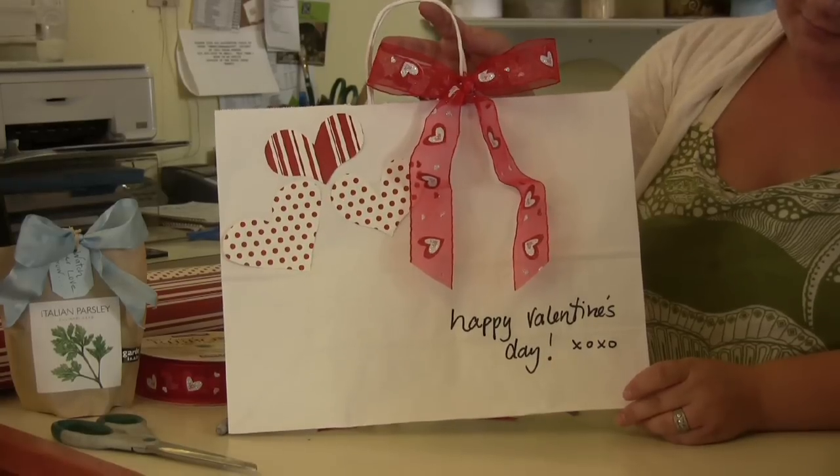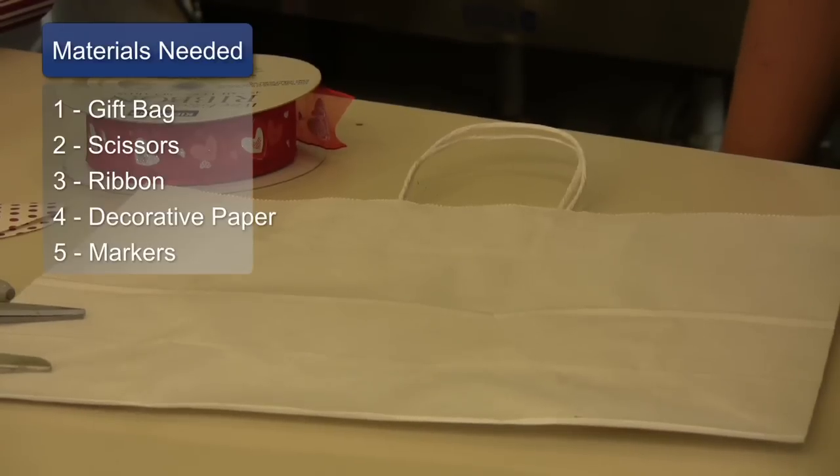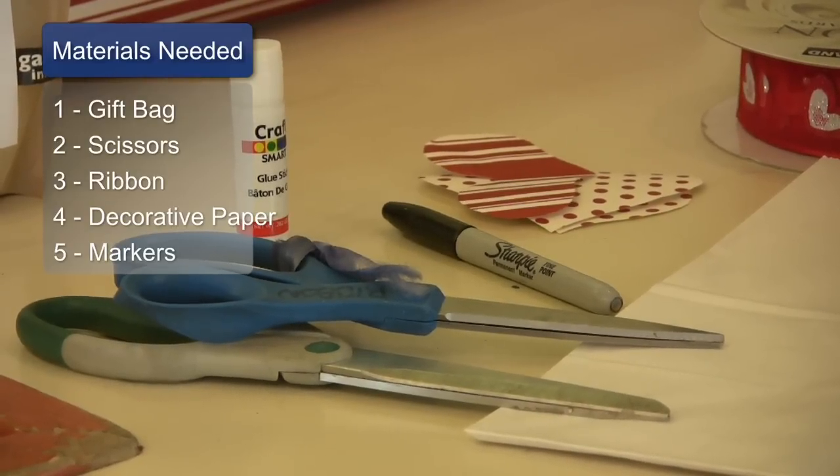Hi, I'm Kari Thomas and this is my shop Santa Barbara Gift Baskets. Today I'm going to show you how to decorate your own gift bag. The materials that you'll need are a gift bag, scissors, ribbon, decorative paper, and markers.